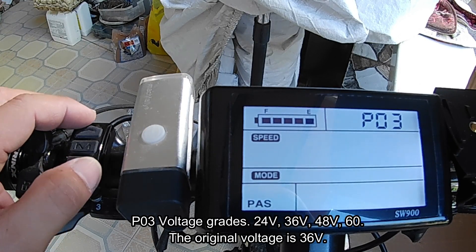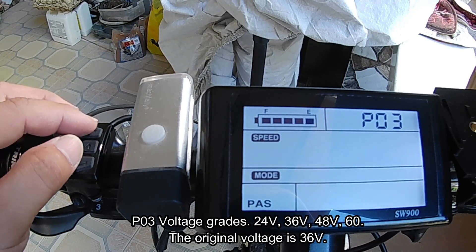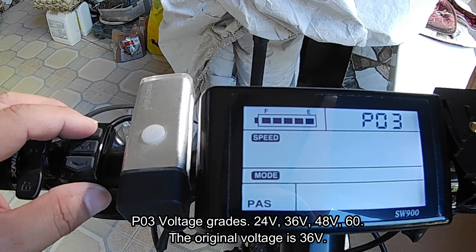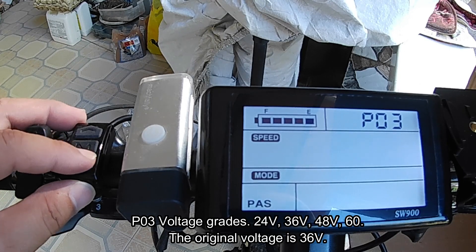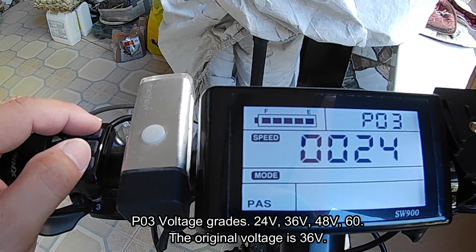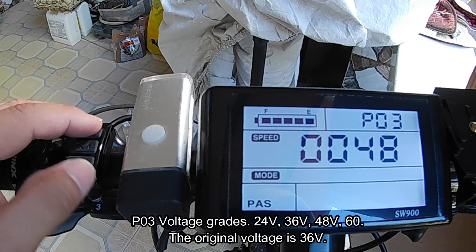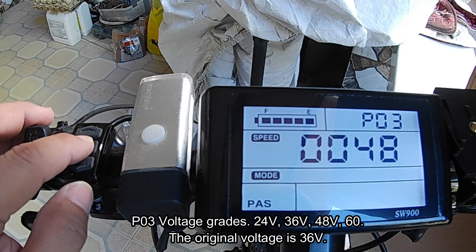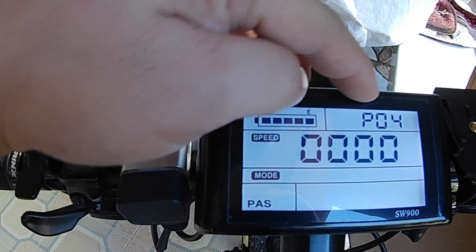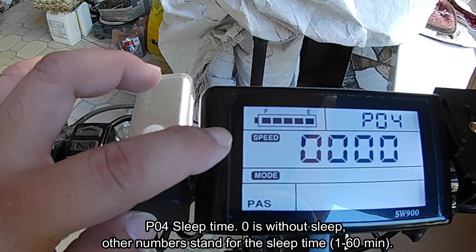P03 is very important — it is how much voltage your battery is. By default it is set to 36 volts, but the selections are 60, 48, and 36 volts, depending on your motor and battery configuration. Mine is set to 48 because I'm using the 48-volt battery.